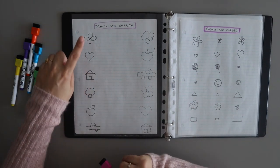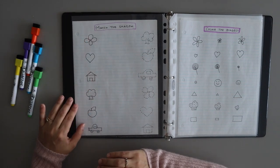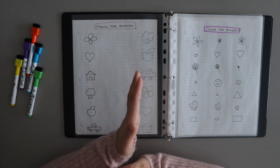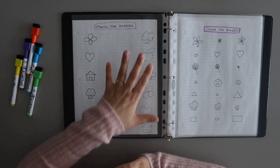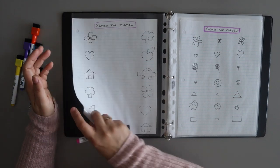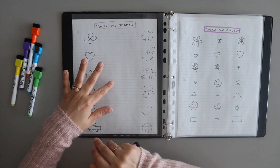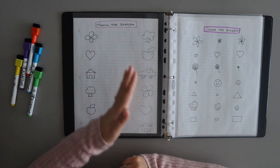The second sheet is 'match the shadow.' I have drawn some images on the left side, and on the right side I have drawn those images in dotted form, arranged in random order. This is almost like the first image matching worksheet, but here the child needs to match the proper image with its shadow.